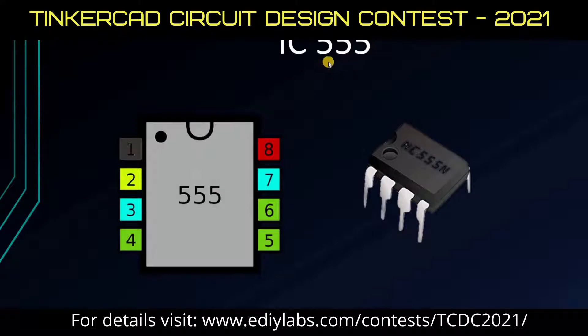This IC gets its name 555 from the fact that there are three 5kΩ resistors found in the comparator circuit inside this IC. Here what I have shown belongs to an 8-pin dual inline package, and I have also used the same package in this project.